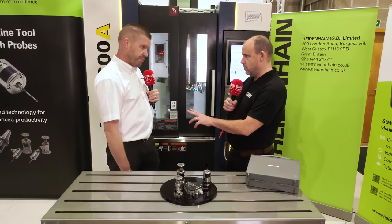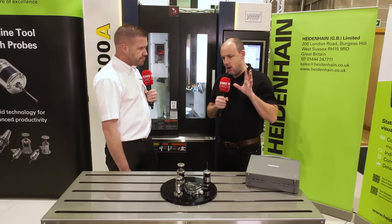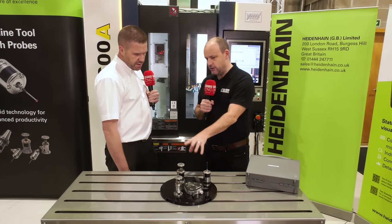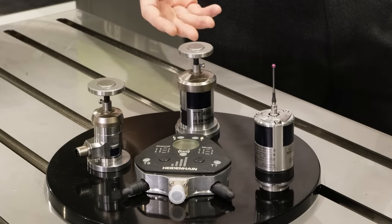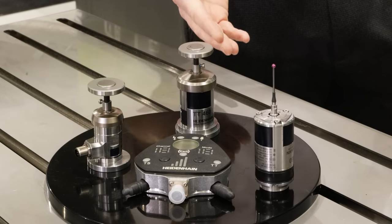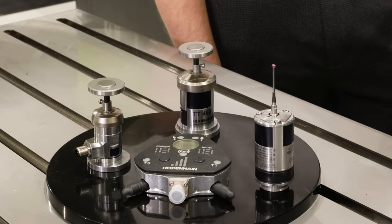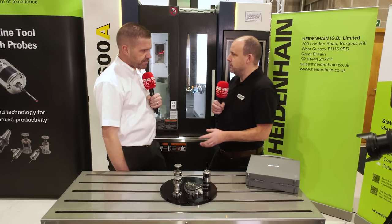We have two probes to talk about — the workpiece probe and the tool setting probe, here on the table and in action behind us on the machine. Let's start with the tool setting probe. Can you talk us through this unit? This is our TT460 tool probe for monitoring, measuring, and checking your tooling in terms of tool length and tool radius. It's a wireless system that talks remotely to an infrared or radio transmitter in the corner of the machine. How do you get it onto the machine and set it up?